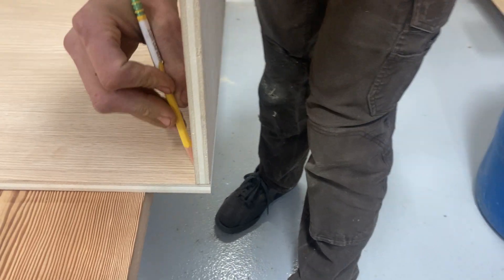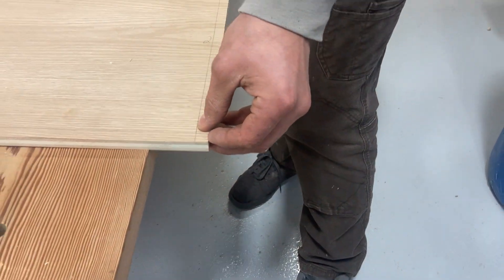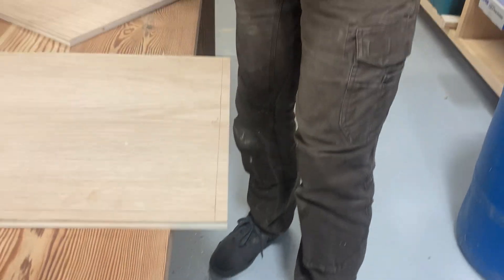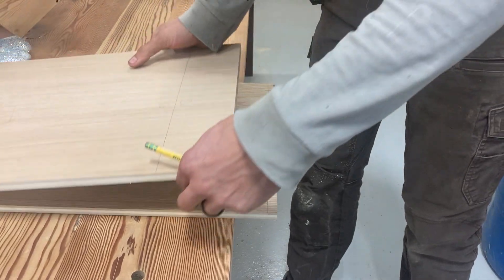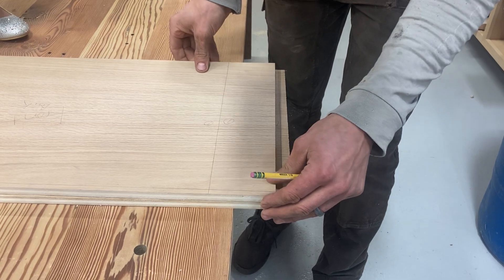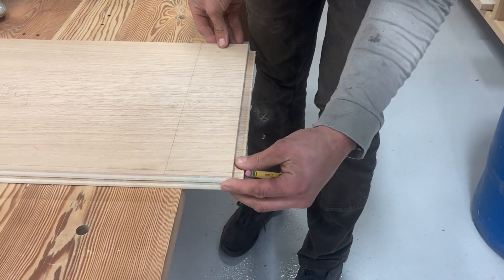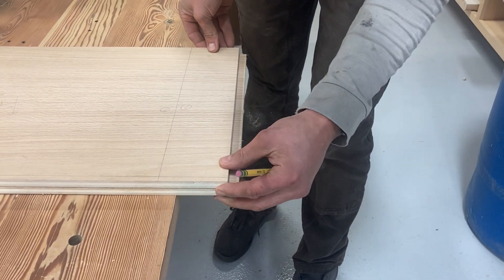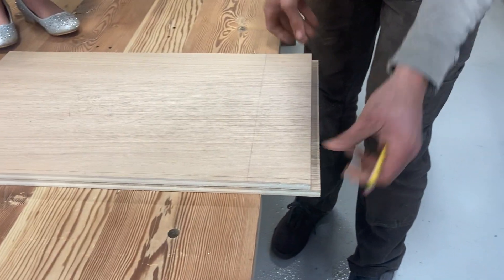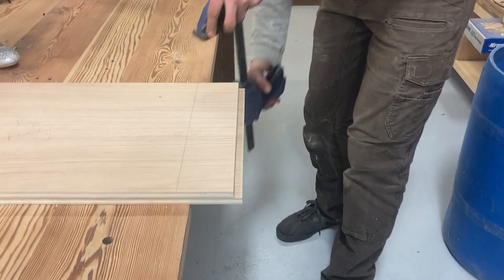I'm going to trace the width of that piece. With that one mark, I'm not going to square it the whole way — because I have a square piece of plywood that I know was square after my cross-cutting yesterday. I'm just going to take that piece and use it as a fence for my cut. Make sure the piece is nice and square, and it's going to act like a fence. I've got a couple of clamps here — I'm just going to clamp it to my table, off the edge of the table.